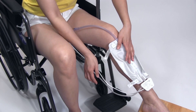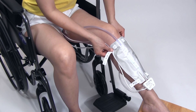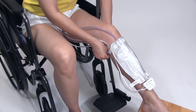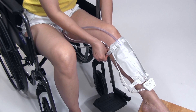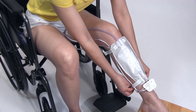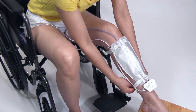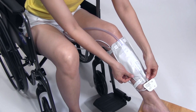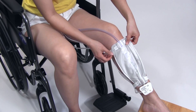Use the leg bag straps to fasten the bag securely to your calf. Adjust the position of the bag so it's comfortable.